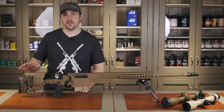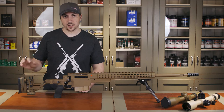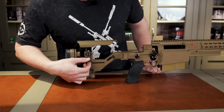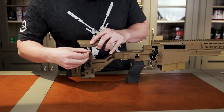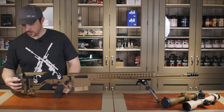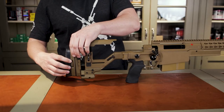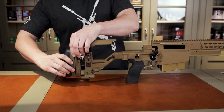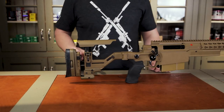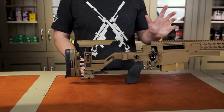The comb and the buttstock are still adjustable. On the AXMC they were tightened with a sort of wing nut type design, but on the AXSR we have a lever system, which is easier to use. The buttstock can be adjusted for height and rotated to fit in the pocket of your shoulder. The length of pull can vary from 13 to 16.5 inches using the included one-and-a-quarter-inch spacer that ships with the rifle.